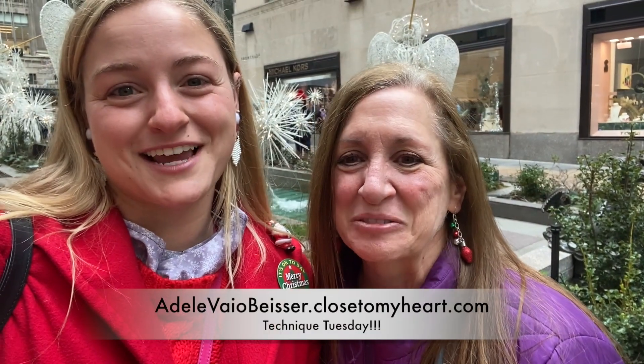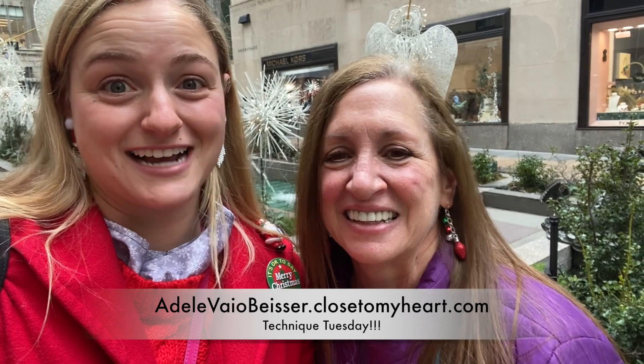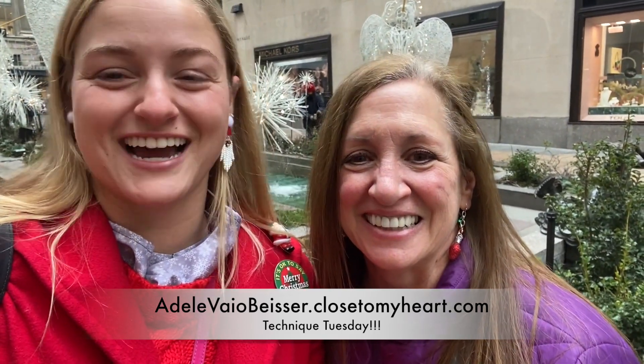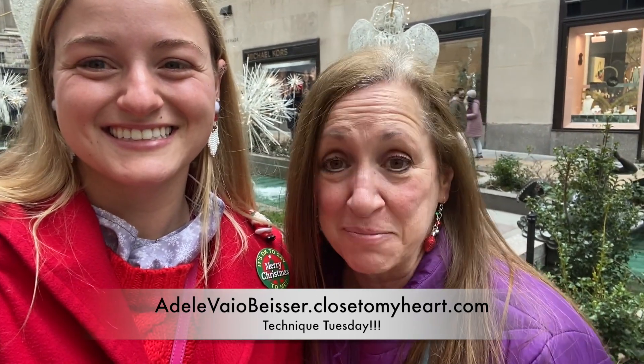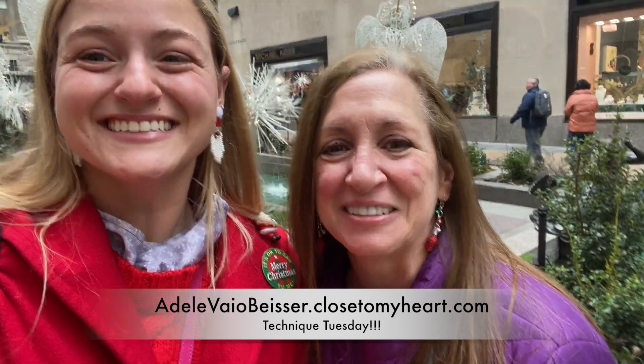And that's Technique Tuesday. Thank you for watching, we hope you enjoyed. If you have any questions, please let us know in the comments below. We'll see you next week — Christmas will be over and then it's New Year's time, so see you next Tuesday. We wish everybody a healthy, happy, Merry Christmas, and we will see you next week. Bye!